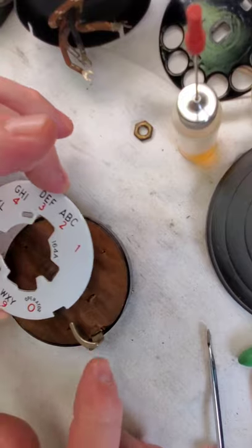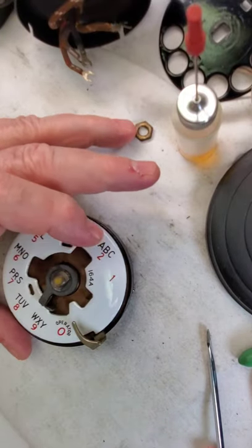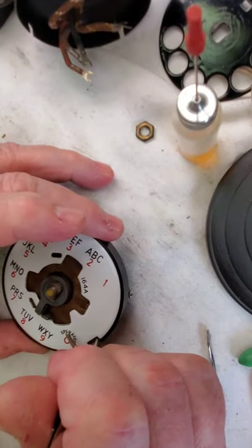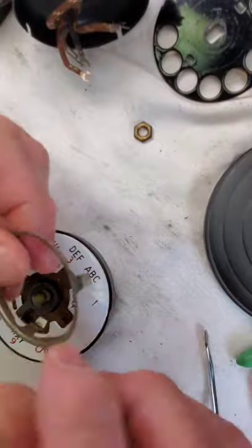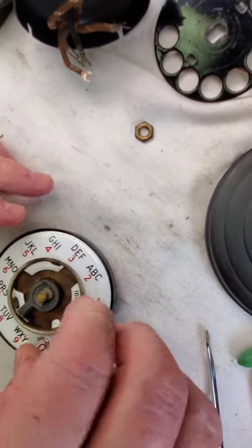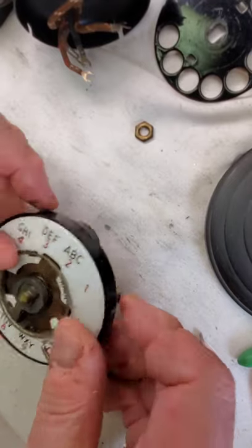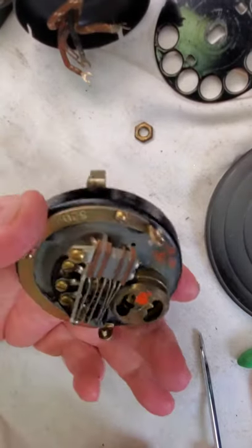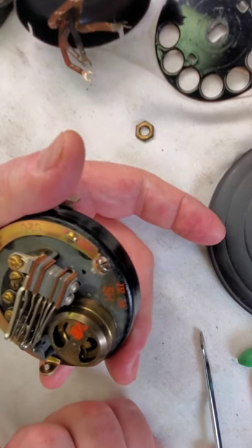Let's get this on. Your notch goes to the finger stop, of course. And there we go. Now comes the retaining ring, which we will put in without chipping the porcelain. We're all done. We're going to clean these contacts and have a look at them, make sure everything is good here. When you go to dial, one contact is supposed to short out the receiver so you don't hear the click-click. So make sure all of that is in good shape.